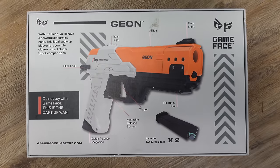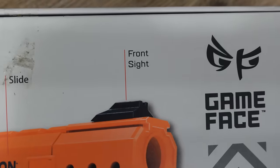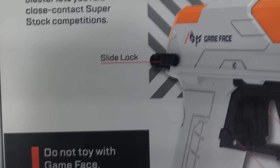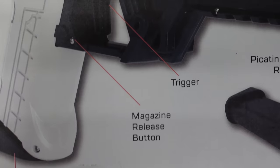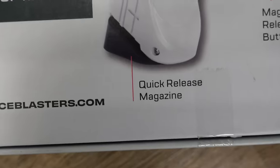Gameface's parent company bought the rights to a Chinese clone of the gecko and just put their logo on it and threw it on store shelves. Wouldn't be the worst thing in the world if it actually worked. The back of the blaster gives us some insights: you've got a front sight, a rear sight, a slide lock, a picatinny rail under the barrel, a trigger, a magazine release button, a quick release magazine. 'Do not toy with Gameface — this is the Dart of War.' Well, definitely not this one.